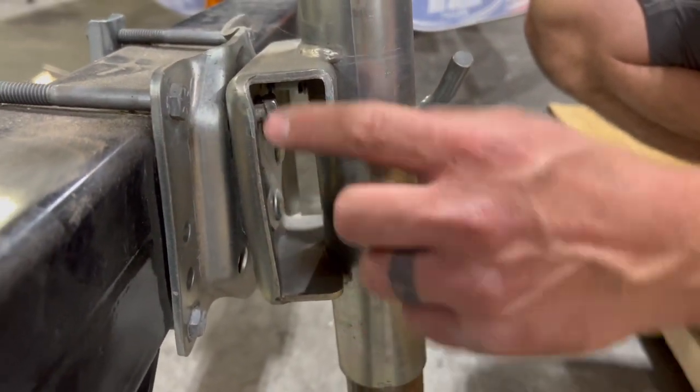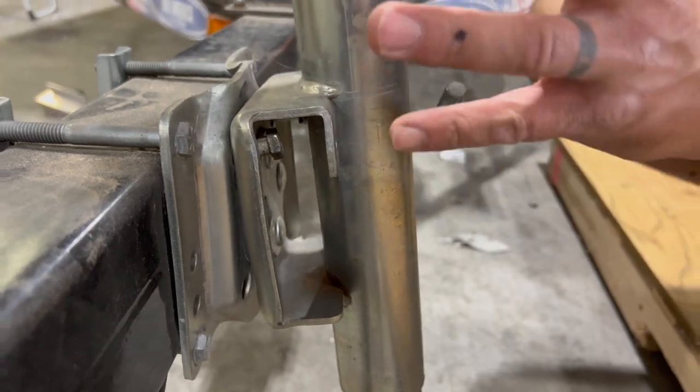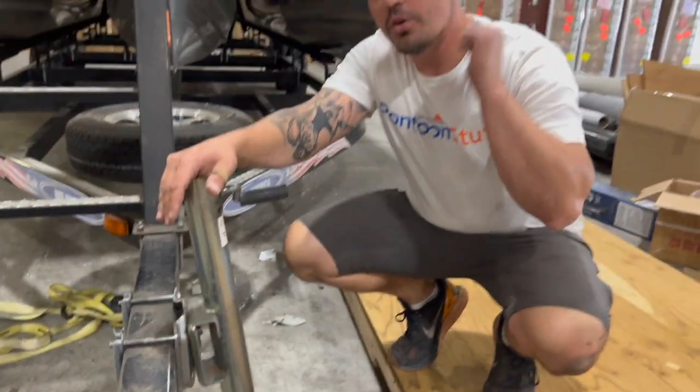There's another bolt in here just so that this doesn't fail. I'm going to show you how to take this one off and put the new one on.